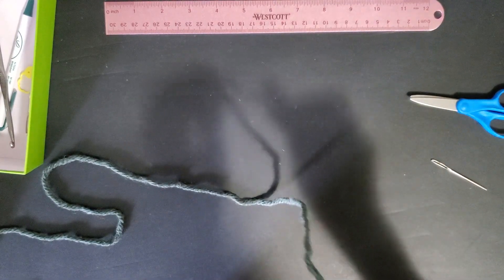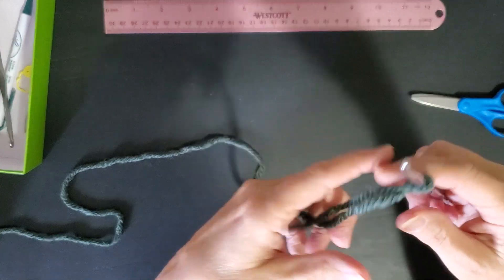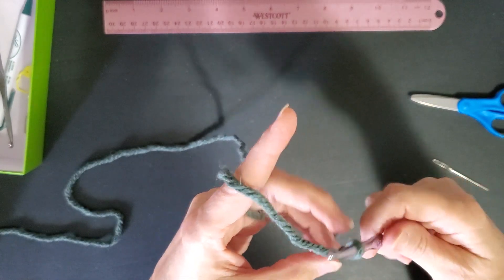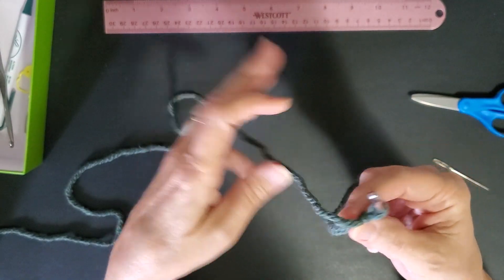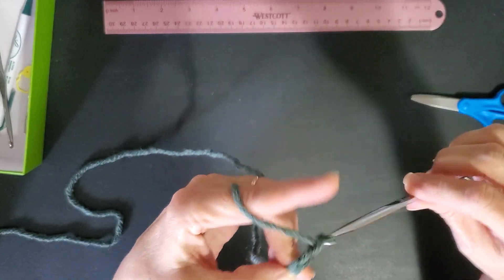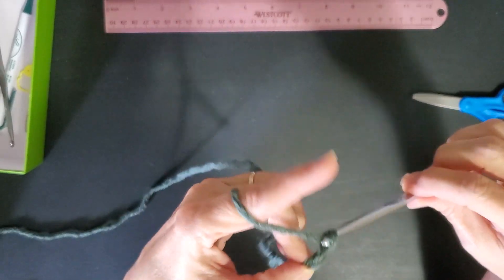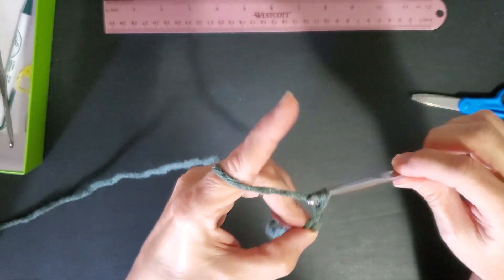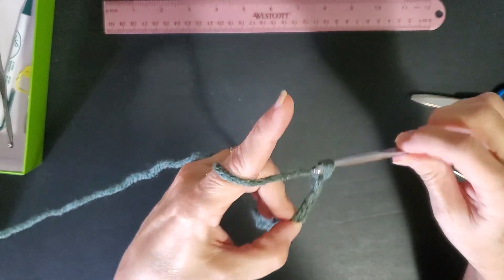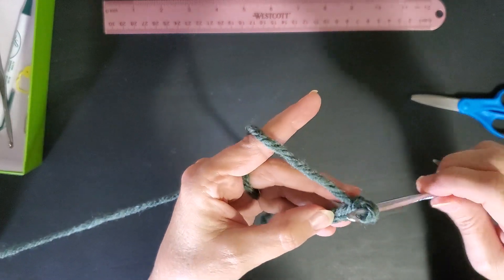So let's get started. This is probably going to be the most boring video you've ever seen on YouTube, but I'm going to give it a shot. Make our little slipknot, leave a tail about this long, and we're going to chain 13: 1, 2, 3, 4, 5, 6, 7, 8, 9, 10, 11, 12, 13.